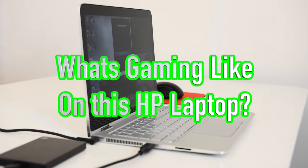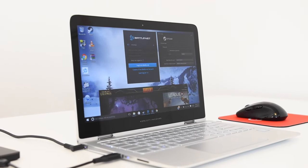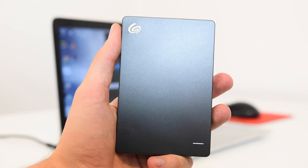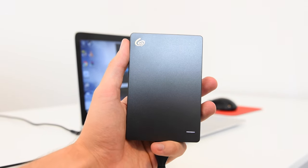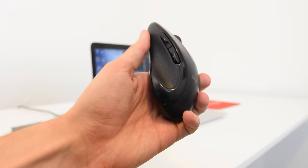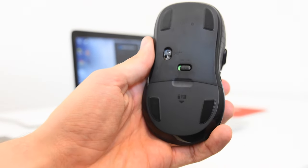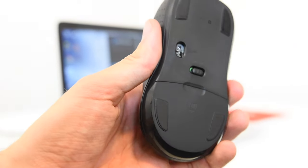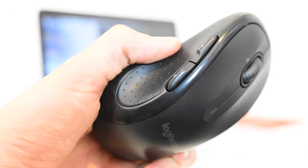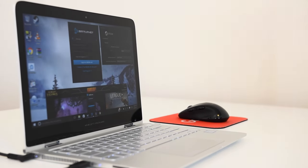For gaming I'm using an external hard drive and a wireless mouse I bought for about $25. I'm going to be doing Steam, Battle.net, and League of Legends. Here's the external drive — it's just a basic Seagate 1TB where I put all my games. This is the $25 Logitech mouse I picked up from my local store. I didn't expect anything good from it, but after using it for a while I'm actually very impressed. I was not sponsored to say this — it's genuinely a good product.